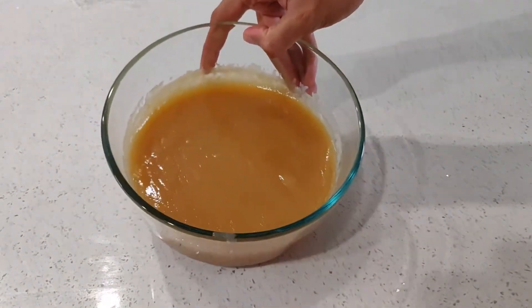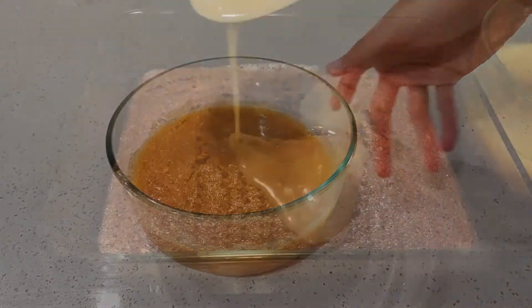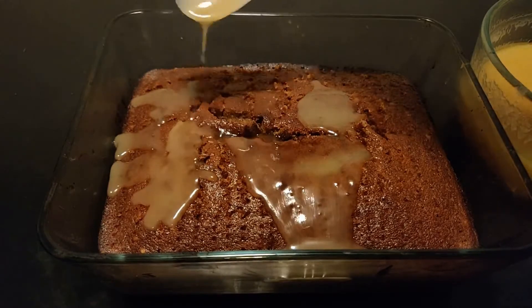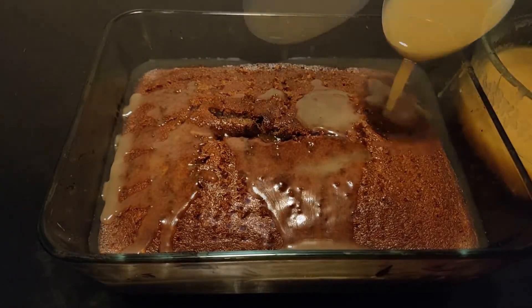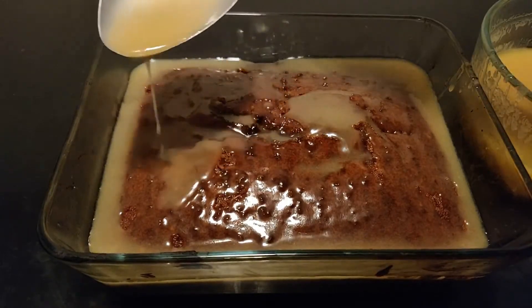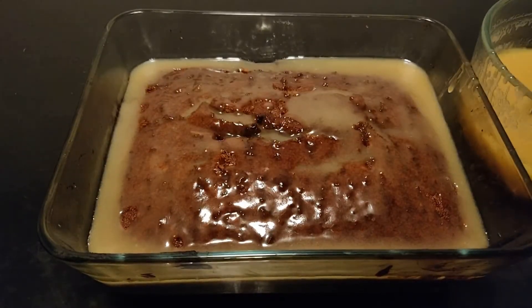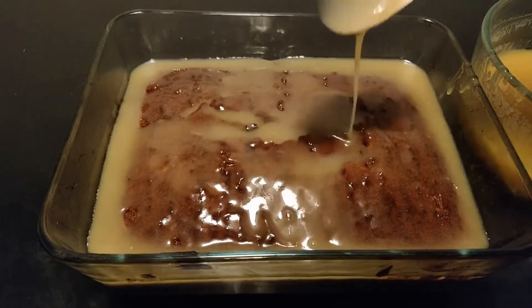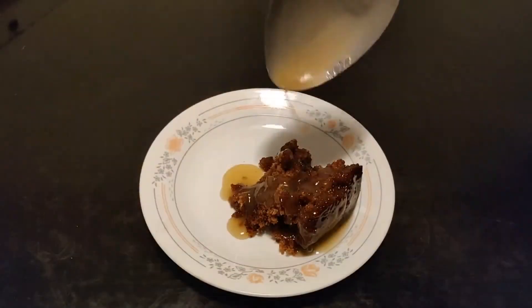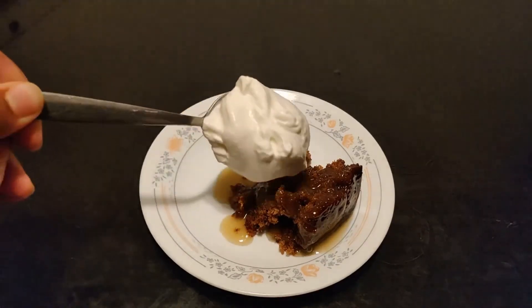And remember that toffee? Well, let your batter cool down, and then you can just start pouring. Now all there is left to do is to plate. Add some more toffee, of course, and whipped cream.